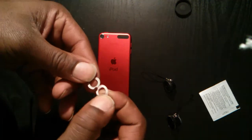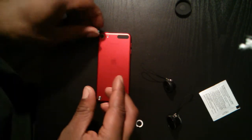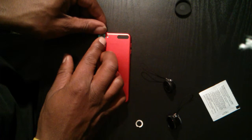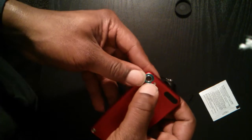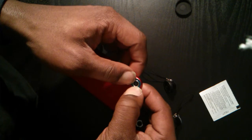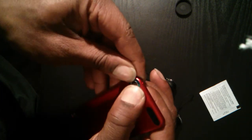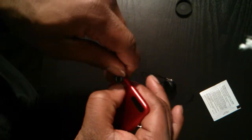Peel the backing off that covers the adhesive. Try to get a good bond on there — hold it for like 30 seconds. Push the pressure around, make sure it gets a good seal in there.